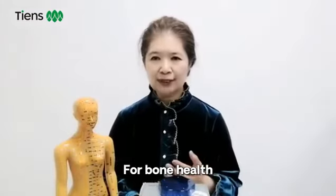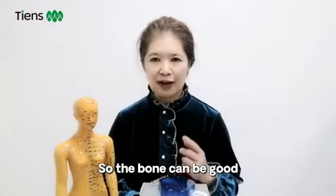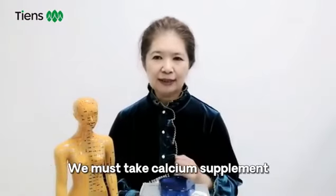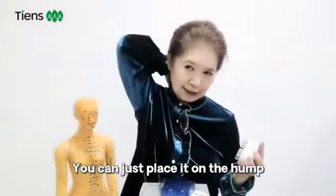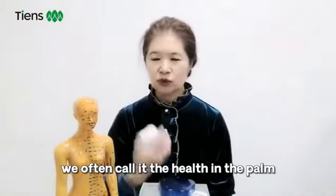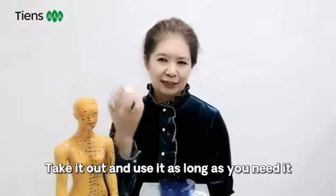For bone health, the calcium metabolism shall be normal so the bone can be good. As long as you want to maintain bone health, we must take calcium supplements. Therefore, once you have free time, just place the apparatus on the hump and scrape from up to down. We need to develop a good habit. Carry it with you — we often call it the health in the palm. Take it out, use it, and it is very convenient.